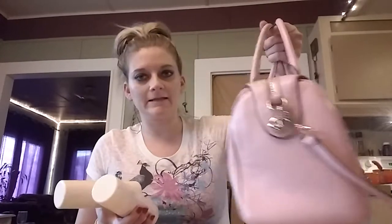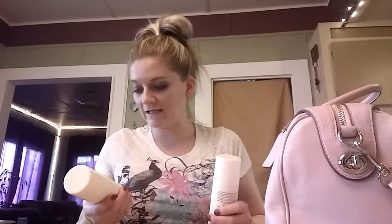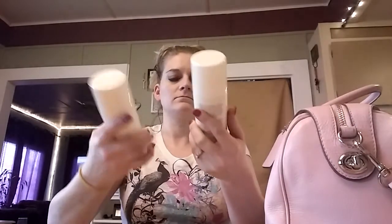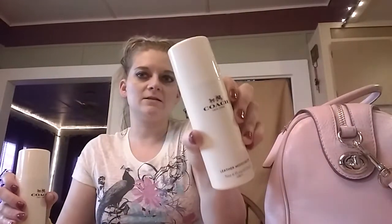I thought I'd do a quick tutorial video on cleaning a leather purse. You can get any leather cleaner — this is the Coach brand leather cleaner. I have the cleaner, which is this one, and then I have the moisturizer, which is this one.